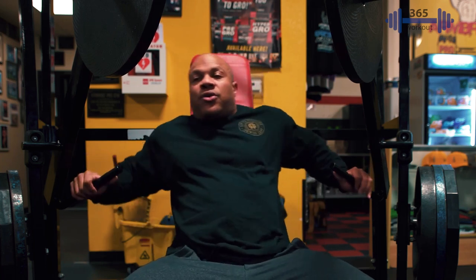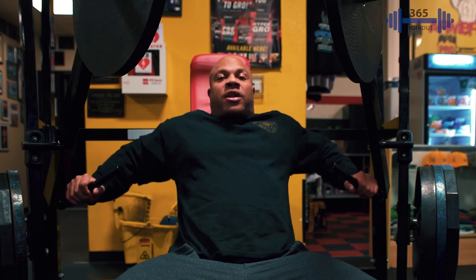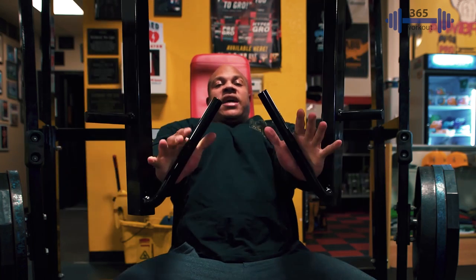Hey you guys, it's Hammer Strength Press Time using a wider angle. So we're going to use a very wide grip and we're going to start our exercise just like this.